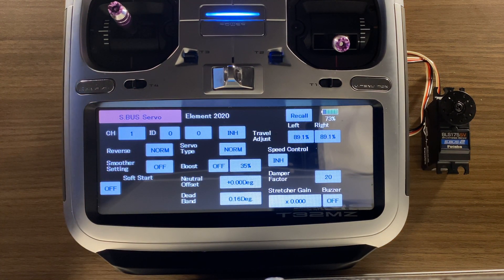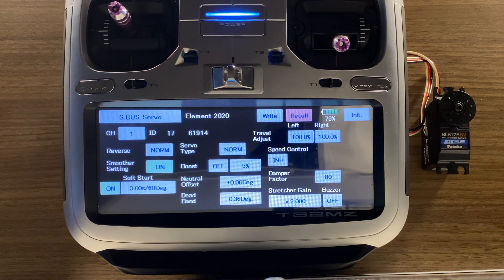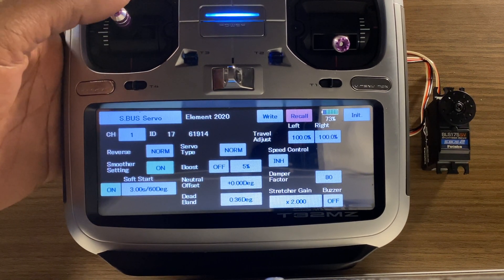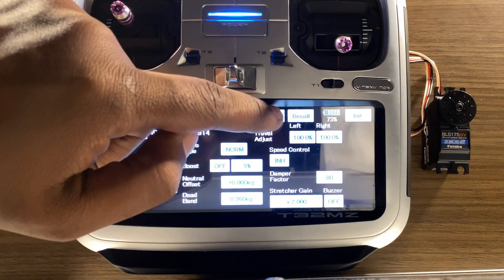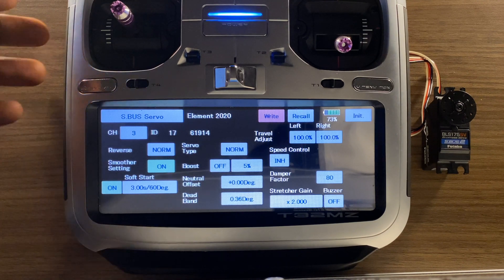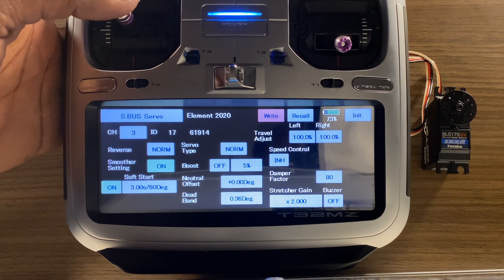This menu has a wide range of features — from telling you the ID of the servo, to changing the channel, to travel adjustment, or even being able to change your neutral offset, which is like subtrim. The first thing we're going to want to do is hit Recall to actually recall the servo so that the transmitter and the servo are now talking. As you can see, it's programmed to channel 1, which is elevator for most of my models. For rudder, however, we're going to need to change it to channel 3. So we're going to click on Channel, go up to channel 3, and then hit Write. When you make changes in the SBUS servo menu, you're going to want to always hit Write after you make that change so that it's actually written to the servo. You can see now that it is working on my rudder channel as normal — so now it is programmed to that channel.